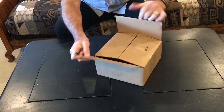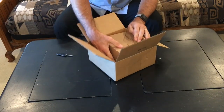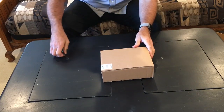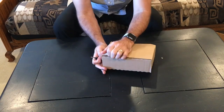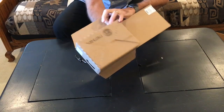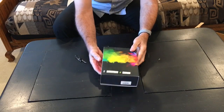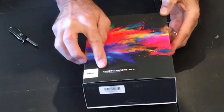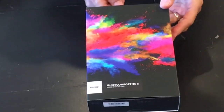All right, here we go. Well, it's interesting packaging — pretty low tech. One of one. I like the looks, that looks very nice. Quiet Comfort 35 2, noise cancellation. Very pretty.